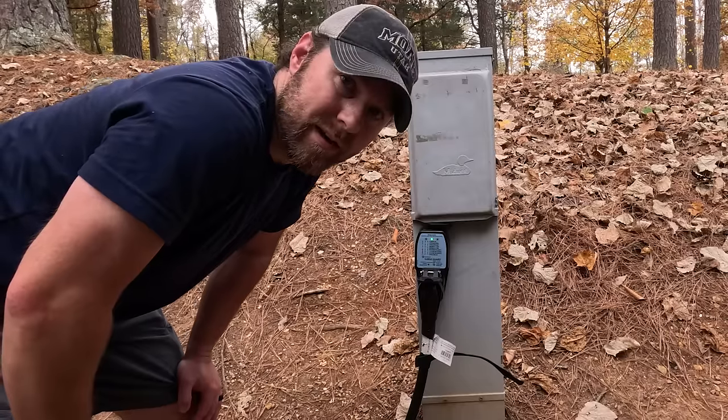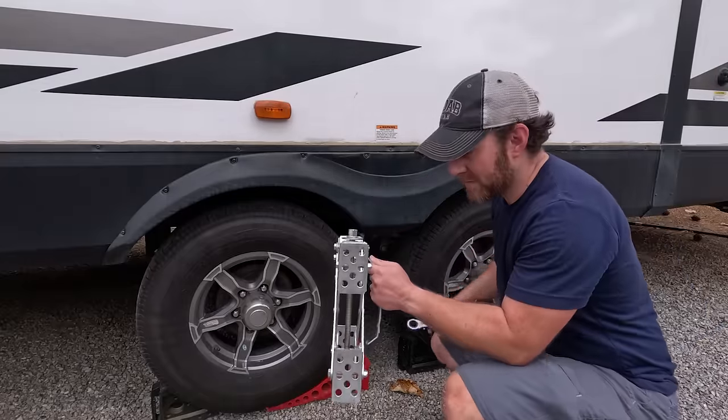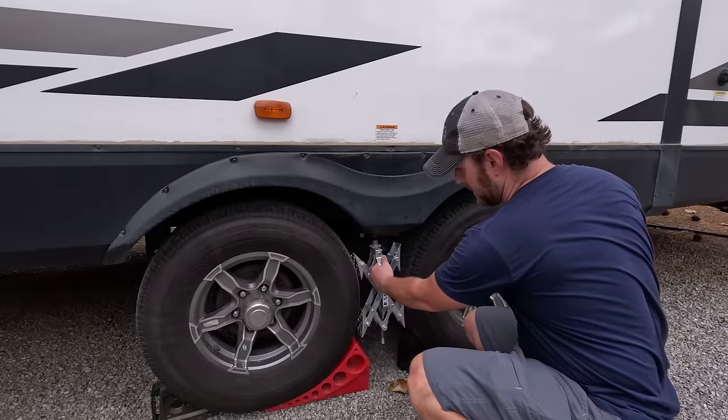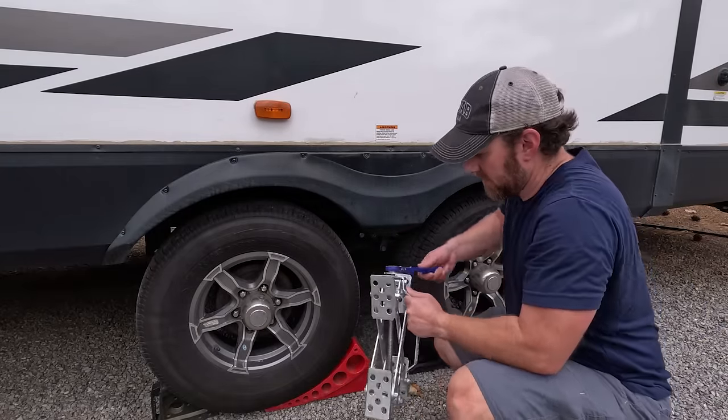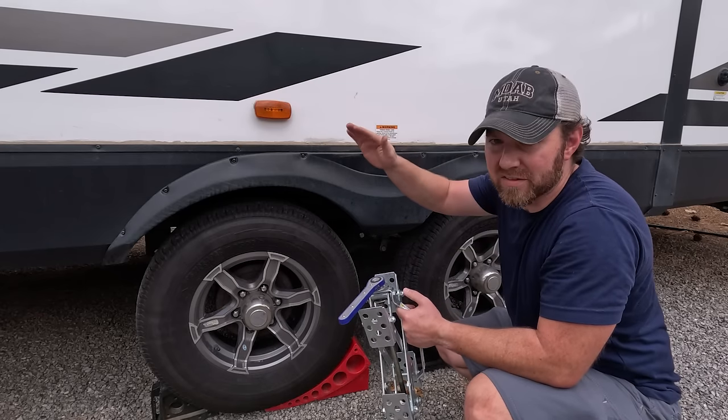I'm going to connect the x-chock on the other side and then extend the slide. These are the x-chocks — they go right in between the tires and prevent any front-and-back movement. The trailer still rocks a little bit left or right.